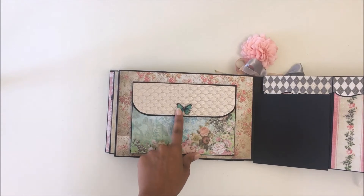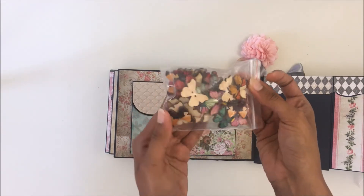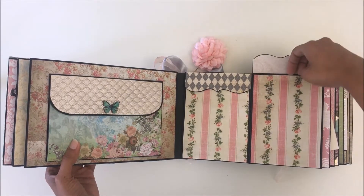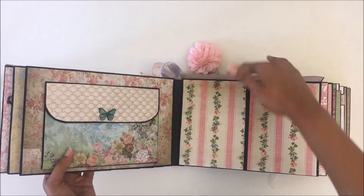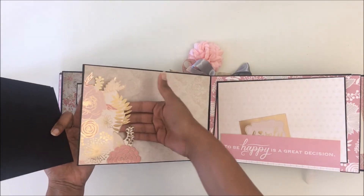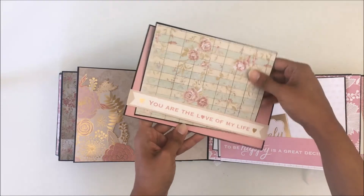This is another set of buttons from eBay — a pack of 50 again for just two or three dollars. Here I've given you two small tag envelopes for photos, receipts, ephemera, or anything you love to collect. For the next page, I have fuzzy cut the image from the paper collection and there are photo mats where you can slide a photo right in — a good five by seven photo fits there.